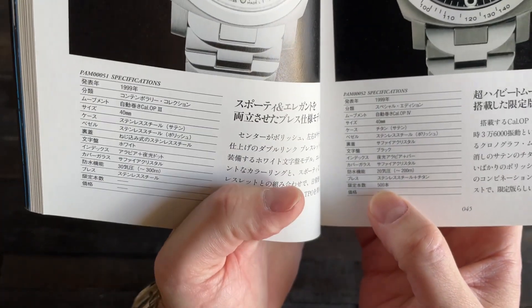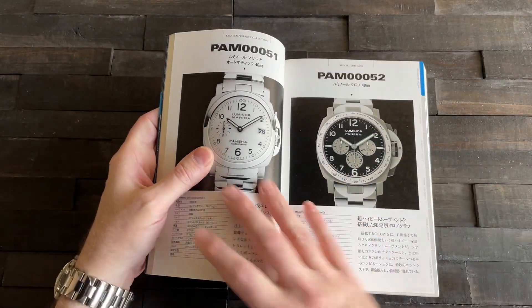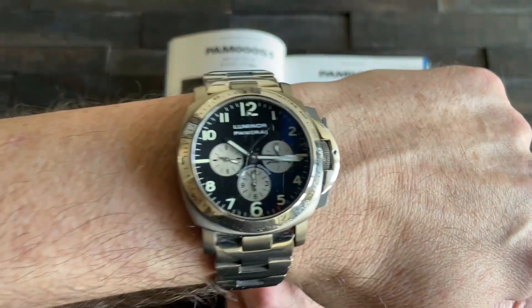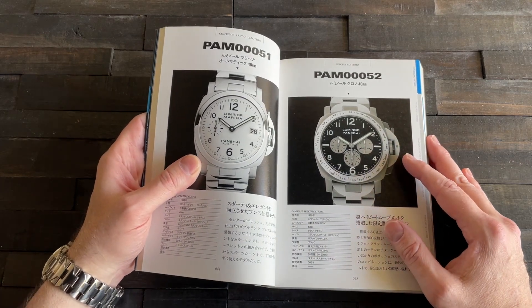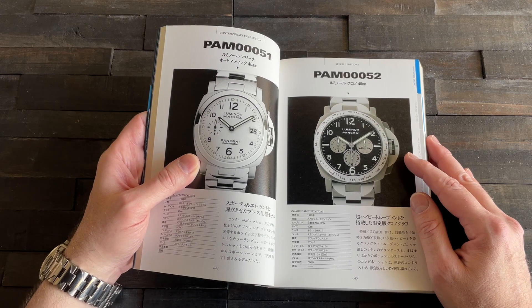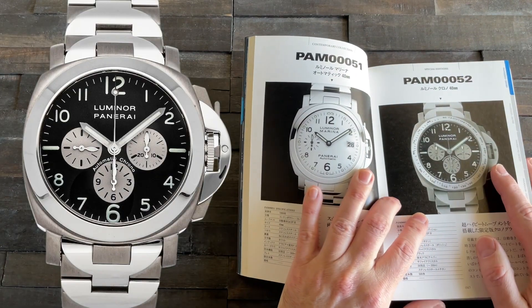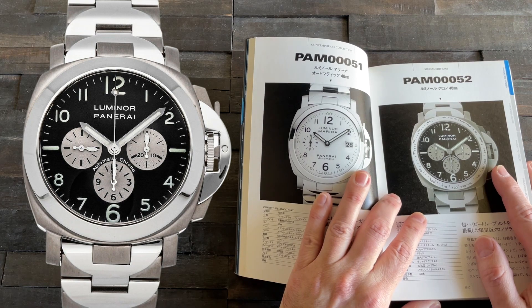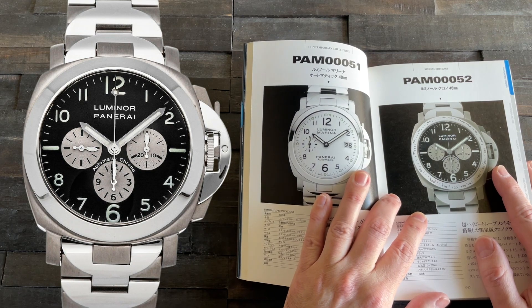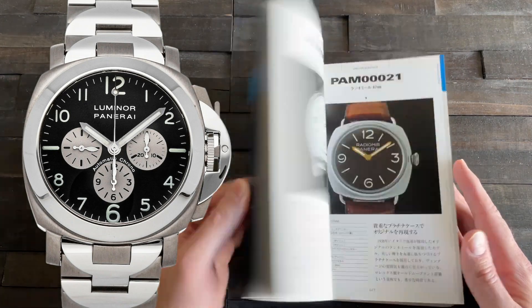And there we are — PAM 052, from 1999, 40 millimeters, 200 meters. Limited to 500 units: 350 with the tachymeter bezel and 150 with the smooth bezel. The smooth bezel is honestly a more beautiful, cleaner watch — I'll admit that — but I don't use the tachymeter scale and I still want it there on a chronograph. The smooth bezel version is cleaner but less functional.